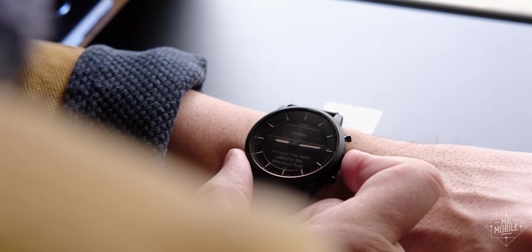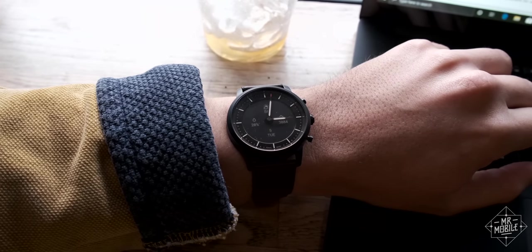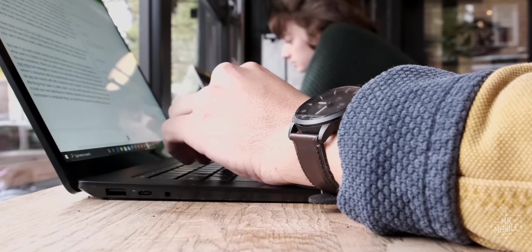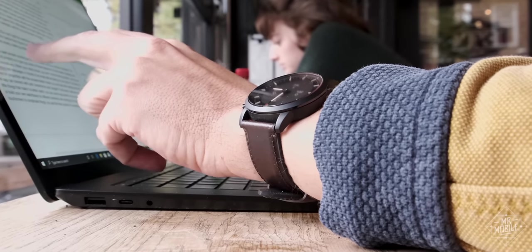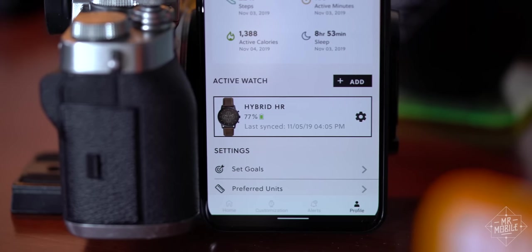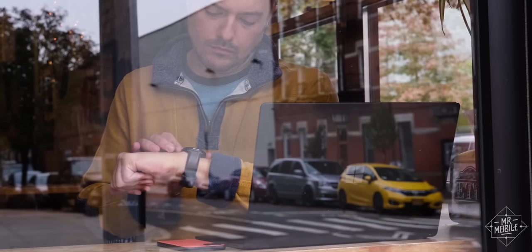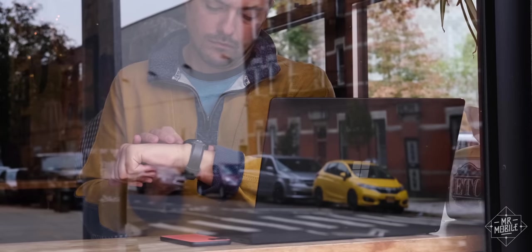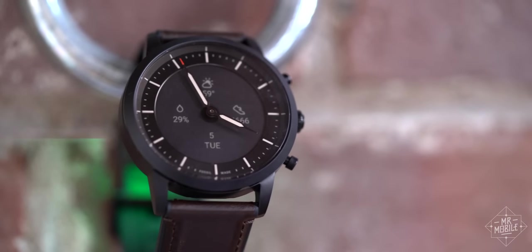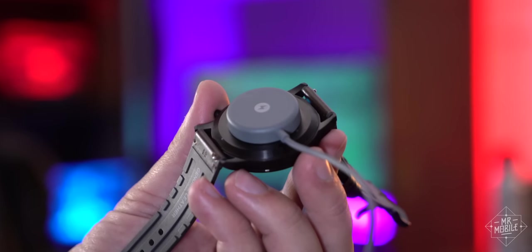That has a lot of benefits and a few drawbacks. For the benefits, this type of screen only uses power when it's changing state. So most of the time — like when it's just sitting there showing you the date and the weather — it's consuming almost no energy. That lets Fossil promise two weeks of battery life between charges. In my usage, I've found the drain rate a little higher than that, about 10% per day, but in a world of Apple and Wear OS watches that need to be charged every other night, it's wonderful. There's also rapid charging, so a full charge only takes an hour.